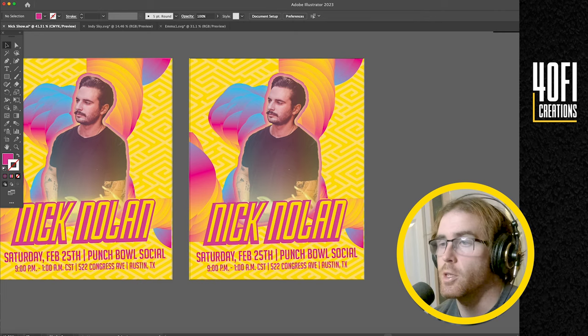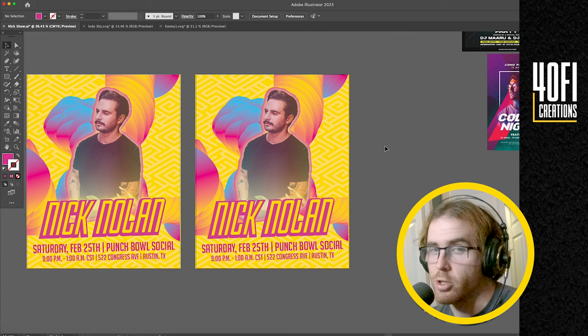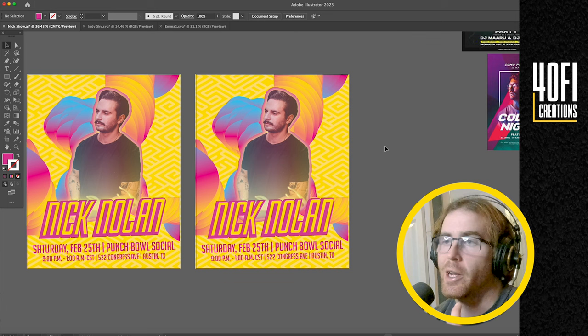And then it is done. So it's a very simple poster, but fun and right to the point. Especially with DJs — they're going to be doing a lot of shows, so a lot of times if these can be templated, they can use them multiple different times. They know what type of feel they want, and they can use pictures and just swap them out. That's what a lot of that EDM DJ world looks like. It's a lot of fun because I don't do it very often, but when I do get the chance, I want to make it really, really cool.